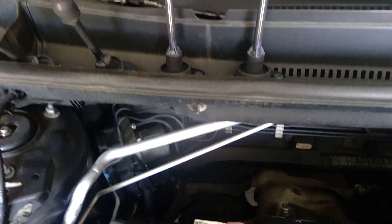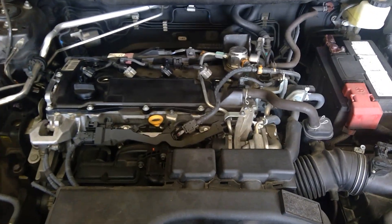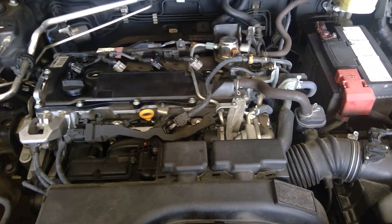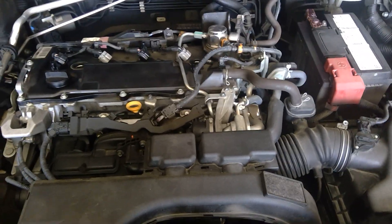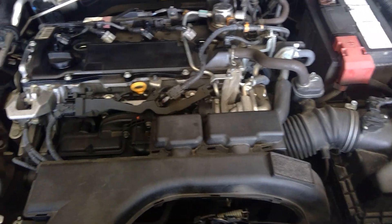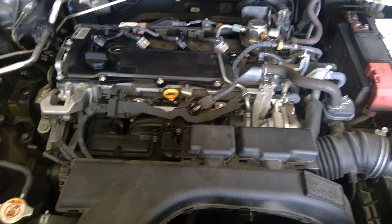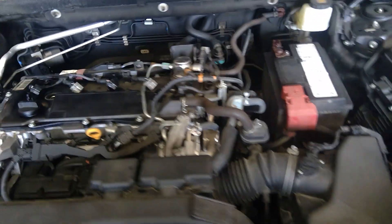Earlier this morning I did run the engine — went to Costco and came back home, and it's been sitting for about two hours with the hood open, so it's lukewarm right now. Perfect to work on. You don't want to work on these engines when they're too hot or too cold.